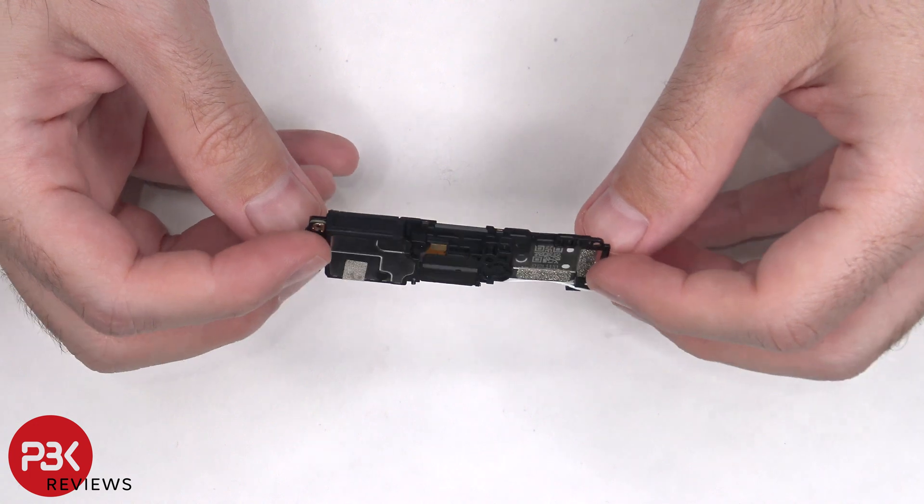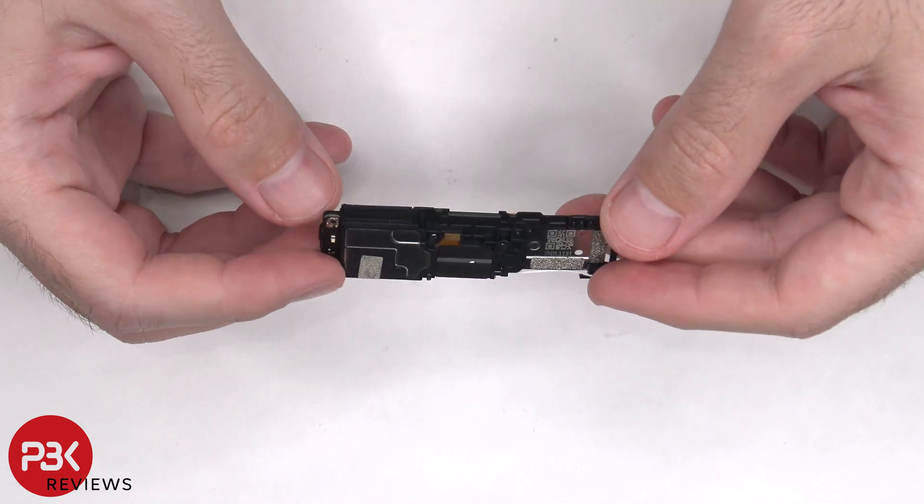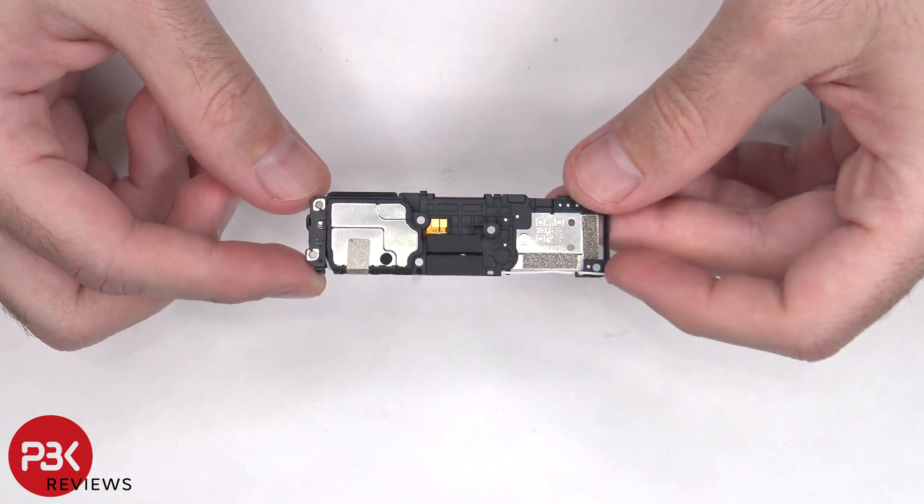Here's a better look at the speaker assembly. There's a rubber gasket and a mesh filter over the speaker opening. There's also a small antenna board that the white coaxial cable is connected to on the side of the speaker.